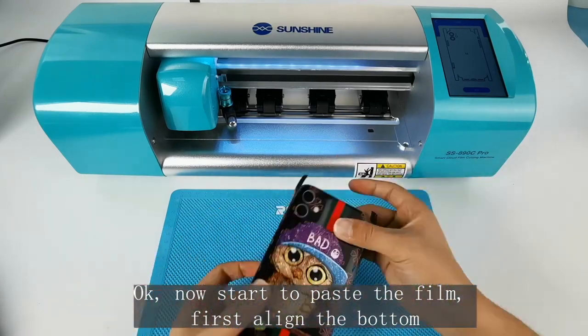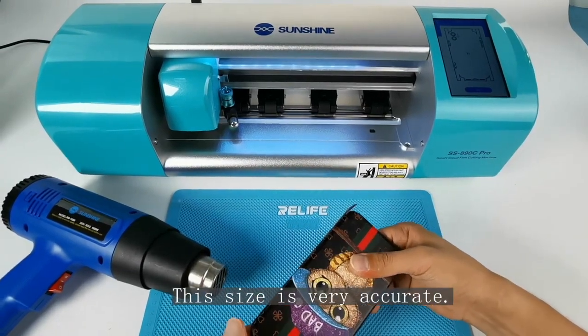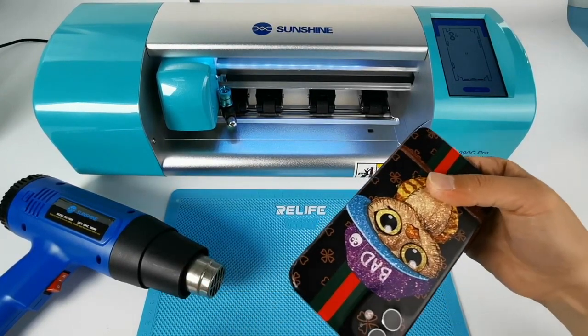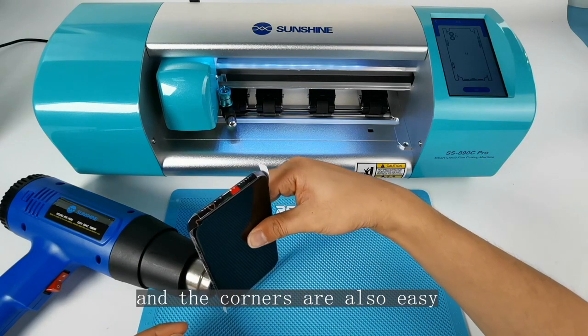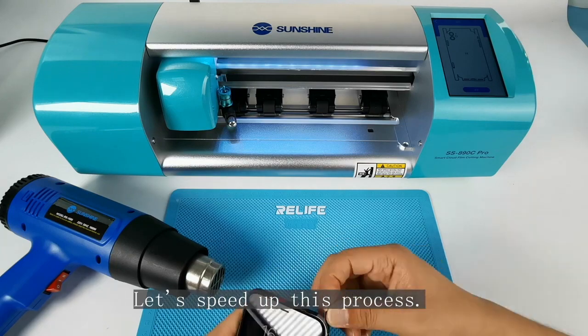Now start to paste the film. First, align the button position, then align the camera position. The size is very accurate. Use an air gun to heat it up — the corners are also very easy to work with. Follow our video for the operation steps, and let's speed up this process.